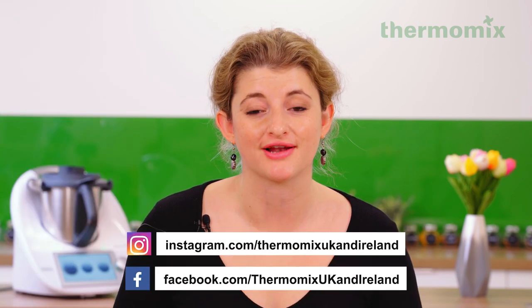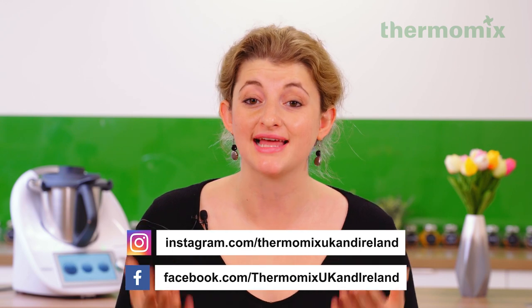Thank you so much for cooking with me today. If you enjoyed it, please make sure to subscribe to our YouTube channel and follow us on Facebook and Instagram at Thermomix UK and Ireland. Thanks so much and see you again soon.